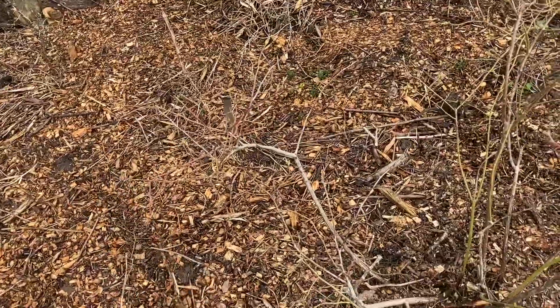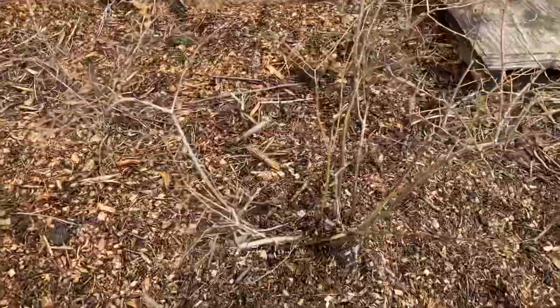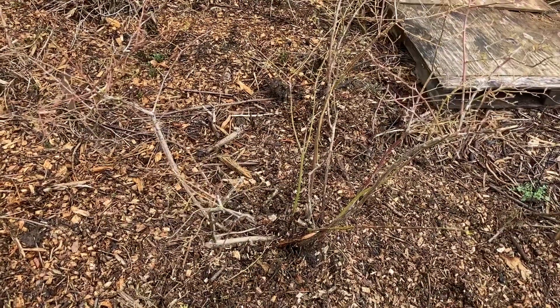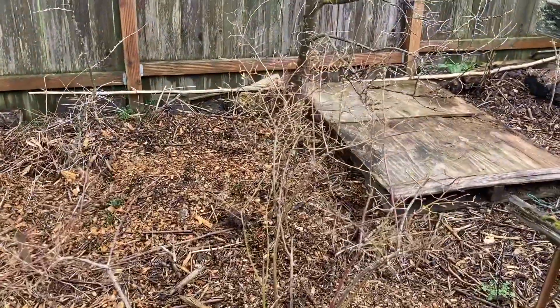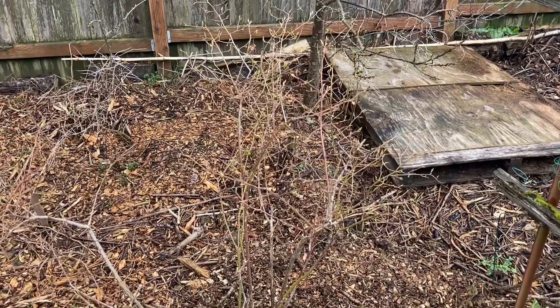I see one here — come in and take out this dead one. This blueberry should produce well this year. It's going to have less of a crop because I have taken it back, but in doing so I have secured its future.